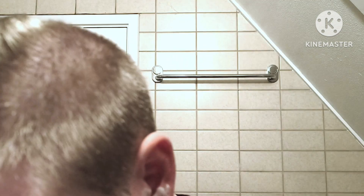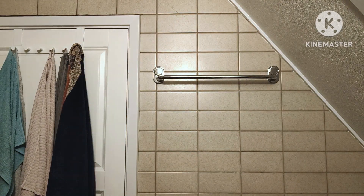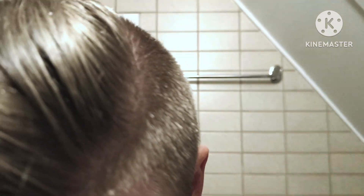Word of advice: don't get it in your mouth. We'll rinse. Lovely slickness — and there you go.